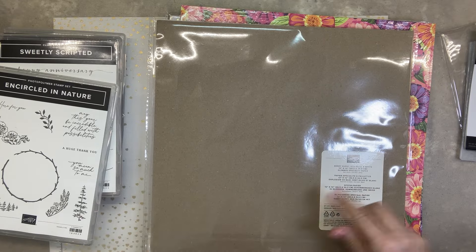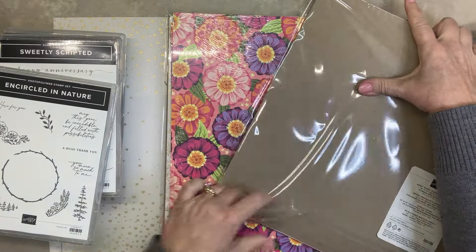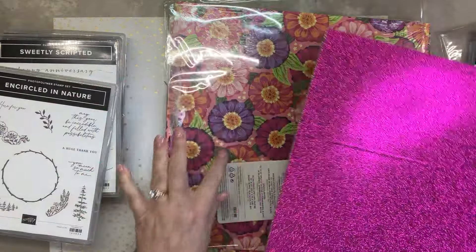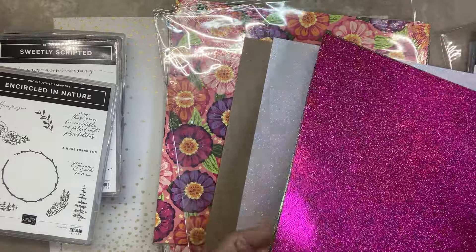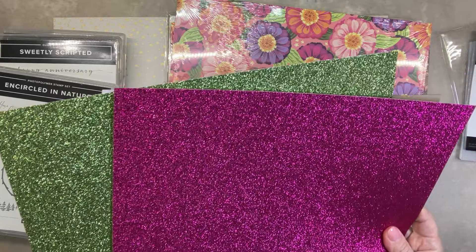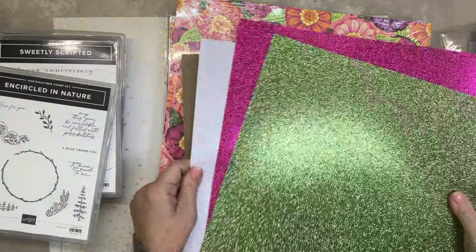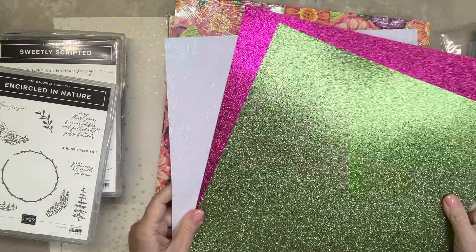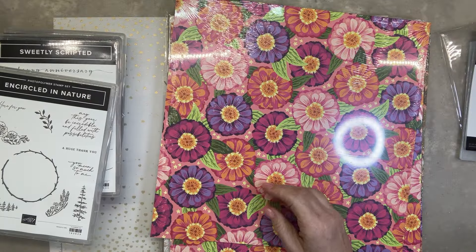Berry Burst, Old Olive, and White Glimmer Specialty paper. You know I love some bling. Oh, look at the zinnia — that's kind of pretty together with the green. Look at that white, look at this with the green — this is really pretty. Look how pretty that is, pretty with the berry too. Three sheets, single-sided. Can you see how pretty those are?